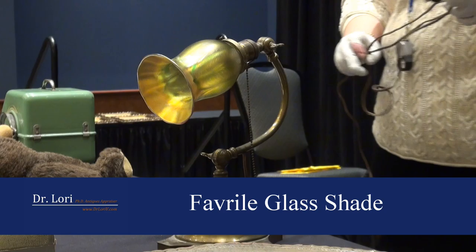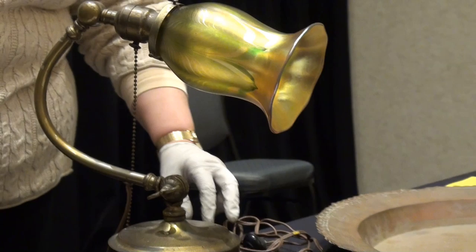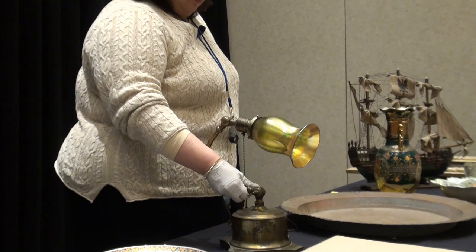The Favrile glass shape. So how did you acquire the piece? It came from an old uncle. An old uncle? Those young uncles, they don't really help much. It came from an old uncle, and you just have kept it all these years. What do you know about it? Not much. It's just heavy.